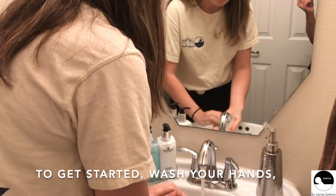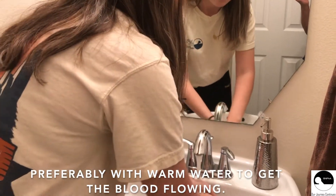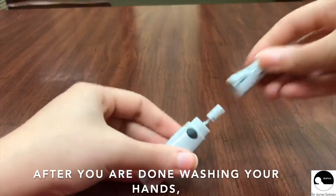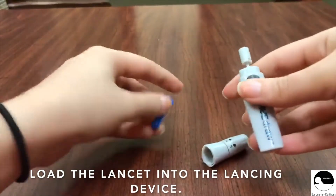To get started, wash your hands, preferably with warm water to get the blood flowing. After you're done washing your hands, load the lancet into the lancing device.